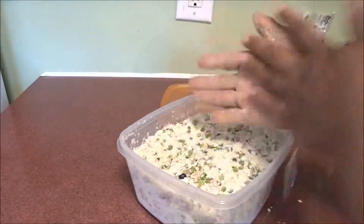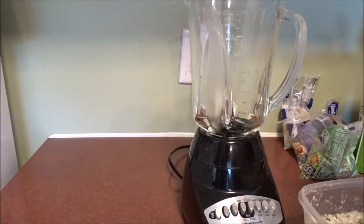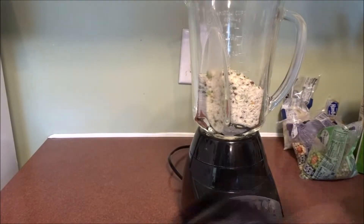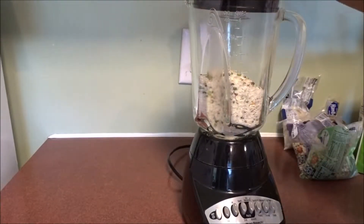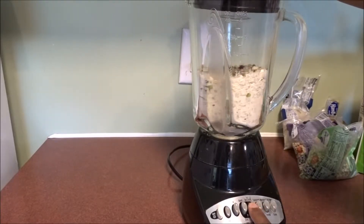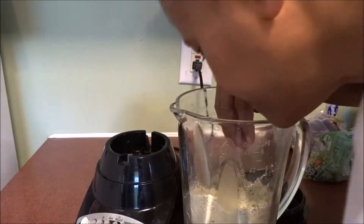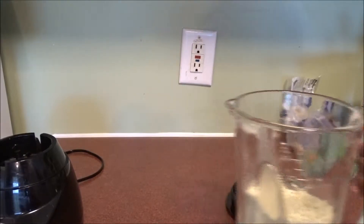All right, let's get the blender. I want to put a couple scoops in the blender with this cup. I don't know how much to put in there — maybe not too much. Let's see how fine that is. It smells like coconut. Phase one complete.